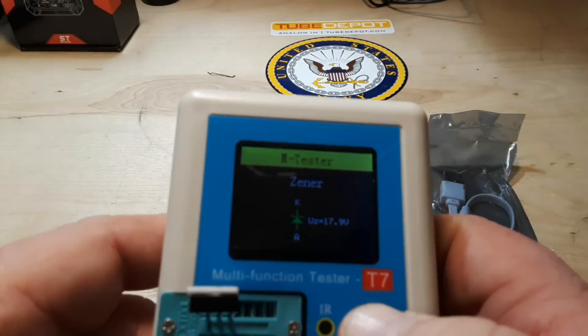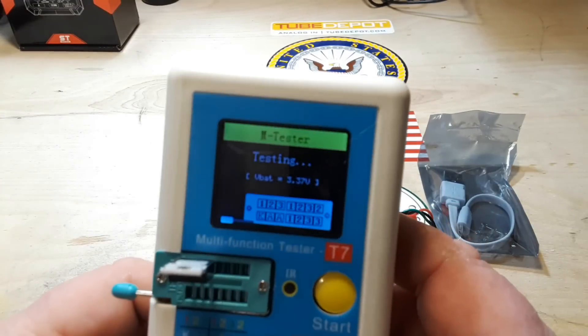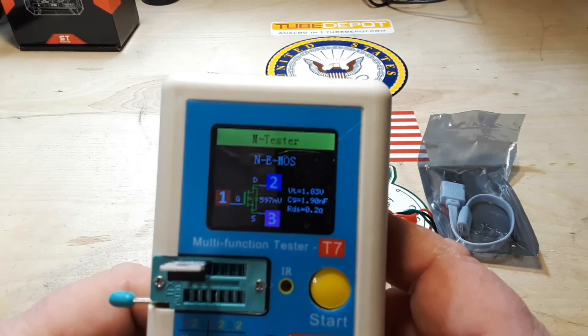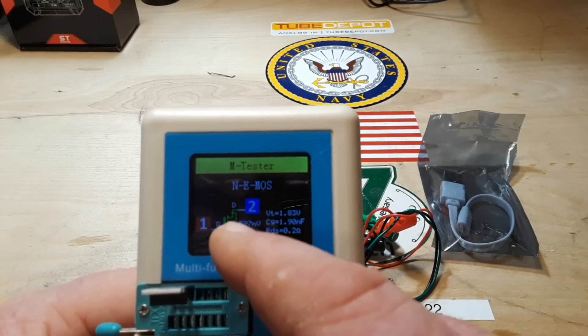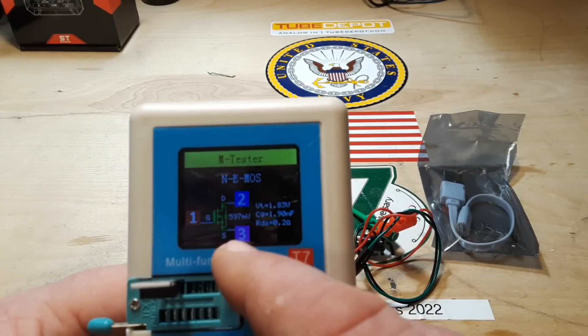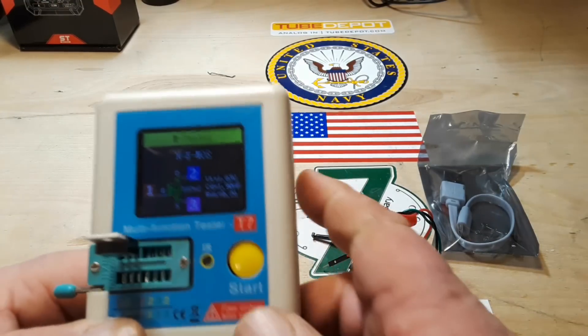N-channel enhancement mode MOSFET — drain on pin two, gate on pin one, source on pin three, RDS-on is 0.2 ohms.